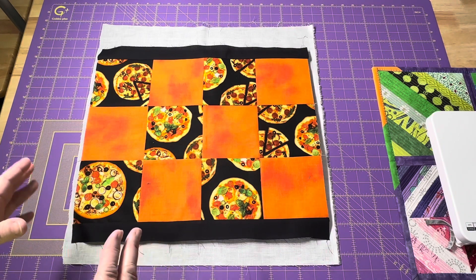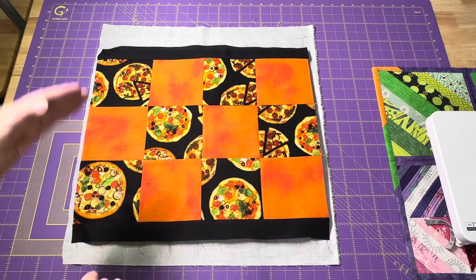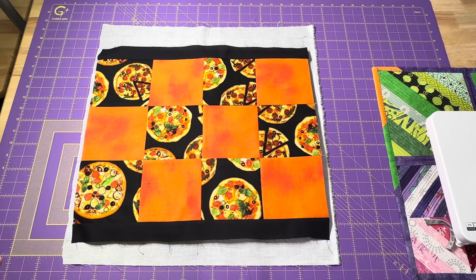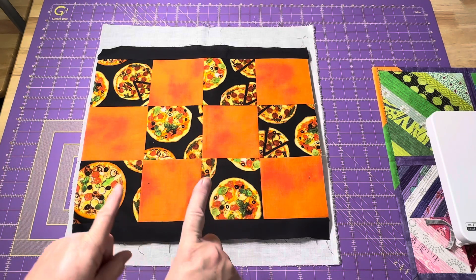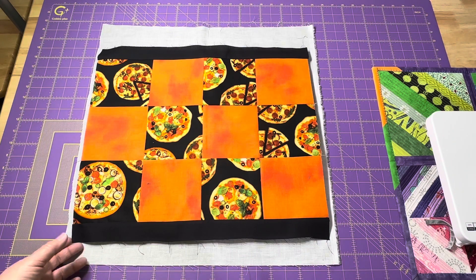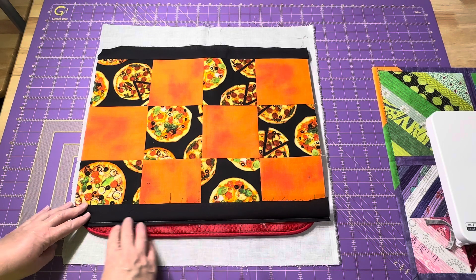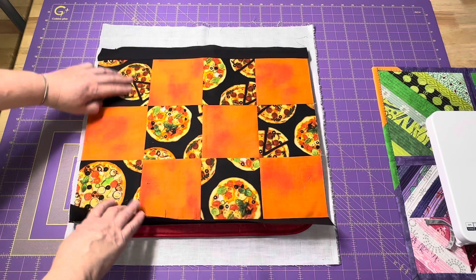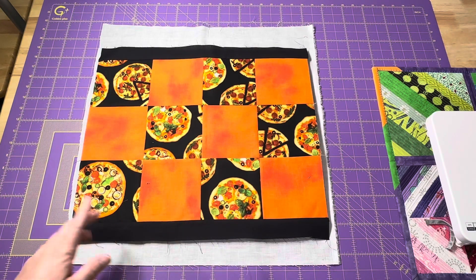I tried a whole bunch of different things with the math and there was no way I was going to get it even. You may have to make your top larger and then just trim it down to size after it's all sewn together. By using five-inch charm squares, it gave me that nice contrast with the orange and the black. This is what mine looked like before I put the little black strips on — I'm going to put black binding on mine.